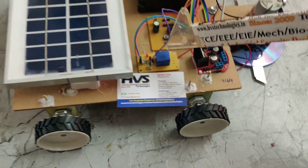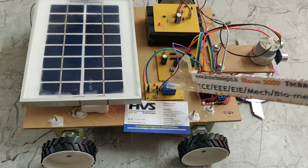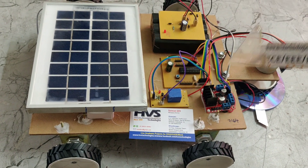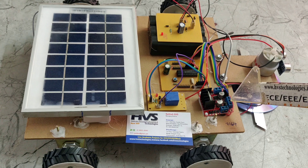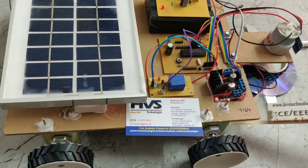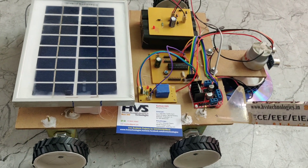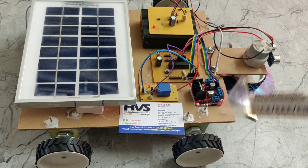This is an electromagnetic relay, which works as a switch to turn the grass cutter on and off. And this is the L298N motor driver, which is used to drive the DC motors. By changing the supply polarity of the motors, we can control the direction of the DC motors.